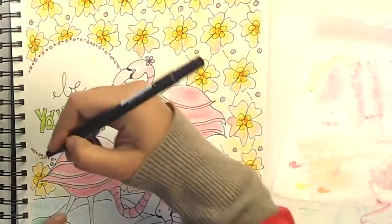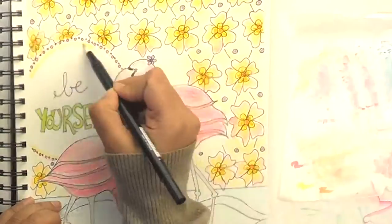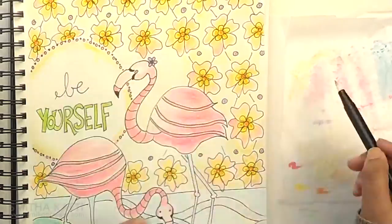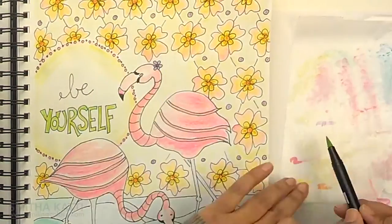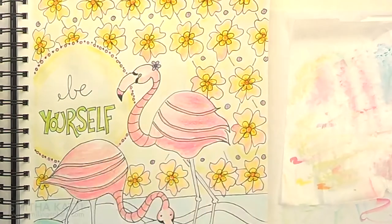Similarly around the title — the 'Be Yourself' — I want a gradient green and I am not bringing the marker to the page. I am just scribbling some of the color onto the wax paper, lifting it up, and applying it to give a gradient effect.